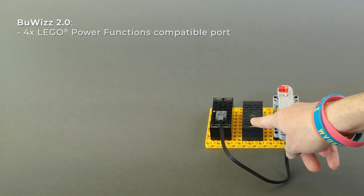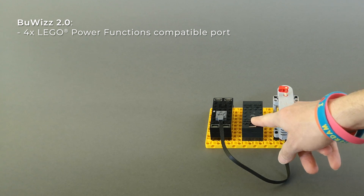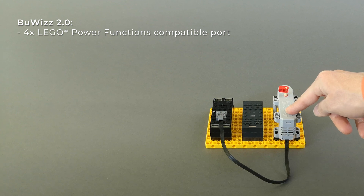BuWiS 2.0 is designed to be compatible with LEGO Power Functions elements and is also compatible to run one BuWiS motor to its full potential.